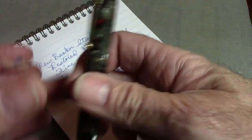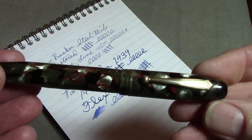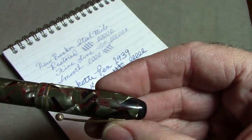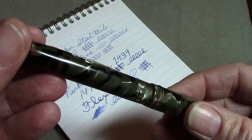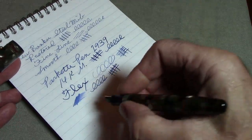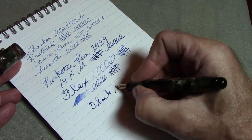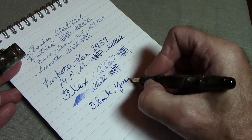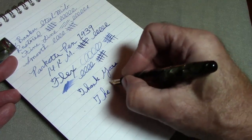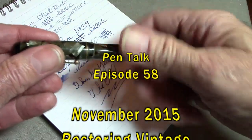Hopefully this little adventure of restoring two vintage pens has been interesting. I now have two new writers in my collection, which is not small — but that's the fun part of the variety of pens and what you can do with them. Thank you for watching this long video. Hopefully those of you who requested it find it useful. May you all have great writing experiences — bye!